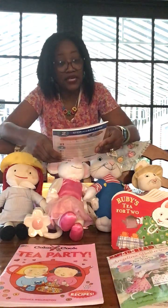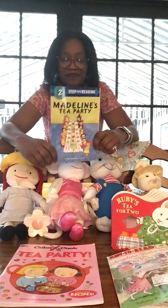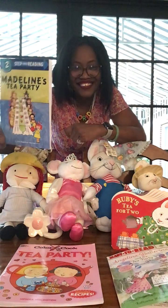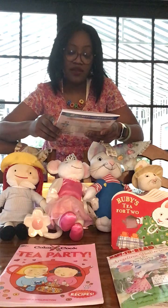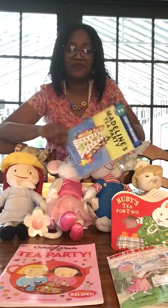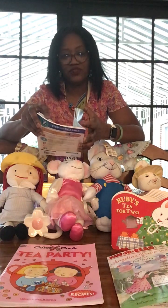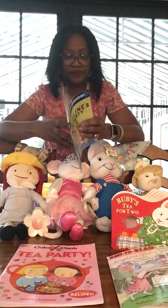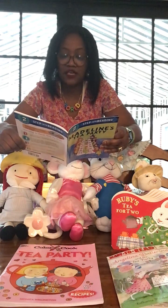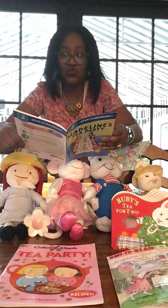Step Into Reading Level Two: Madeline's Tea Party. There's Madeline! This is by John Bellman's Marciano. So much fun at tea parties! In an old house in Paris that is covered with vines, live twelve little girls in two straight lines.